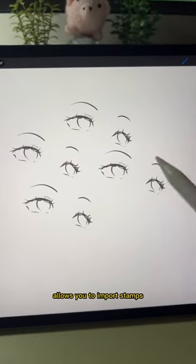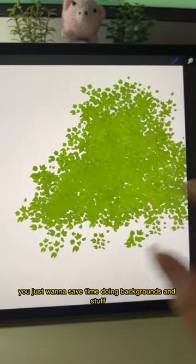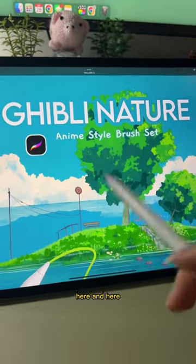Next, Procreate has a really cool function that allows you to import stamps. If you want to practice rendering or coloring, or if you just want to save time doing backgrounds and stuff, you can access it from here, here, and here.